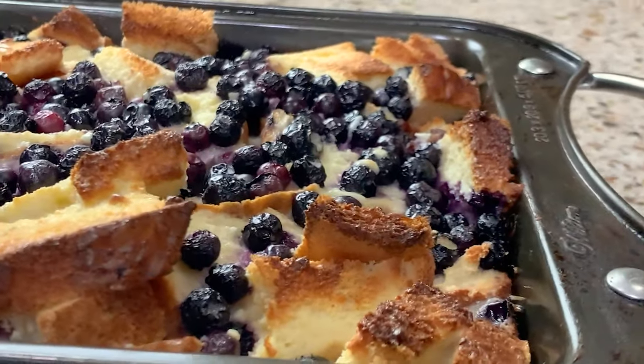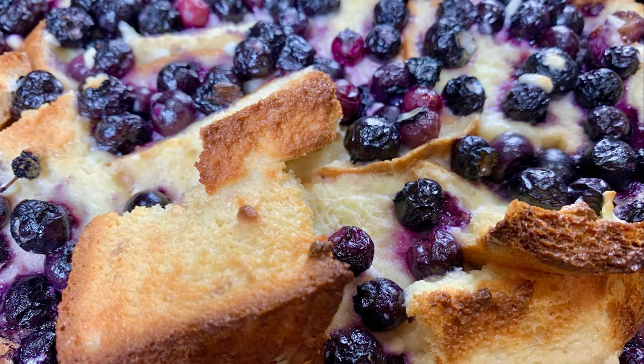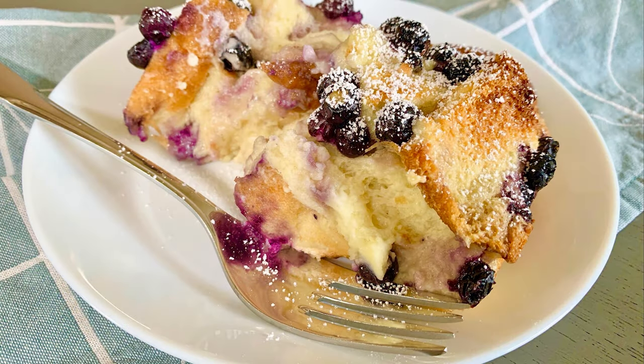Are you ready for some breakfast? Let me show you how to make a delicious blueberry french toast casserole.